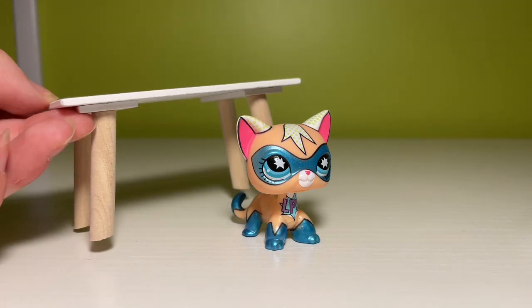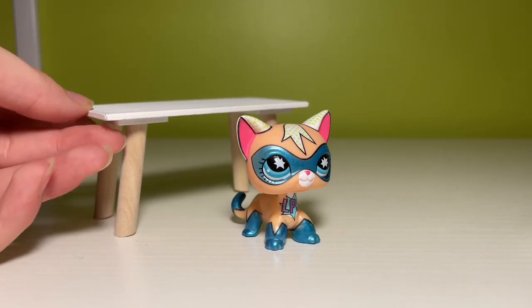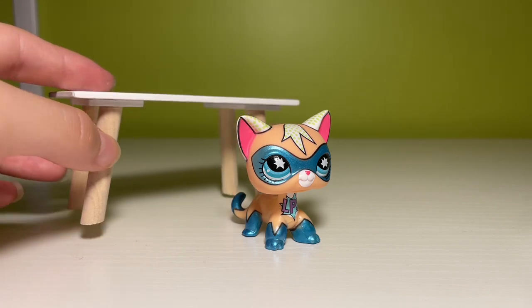I'm going to skip out on this one because this miniature table is unfortunately too large for LPS.